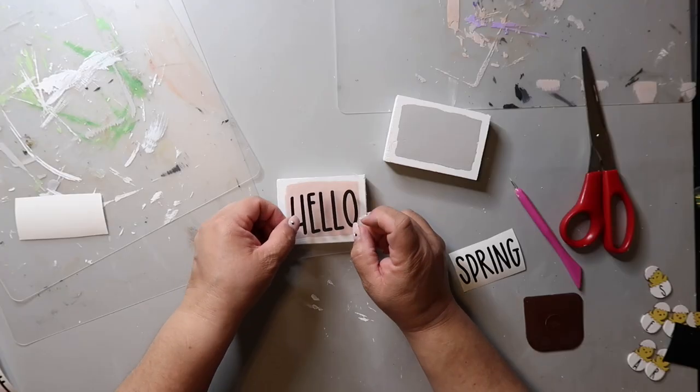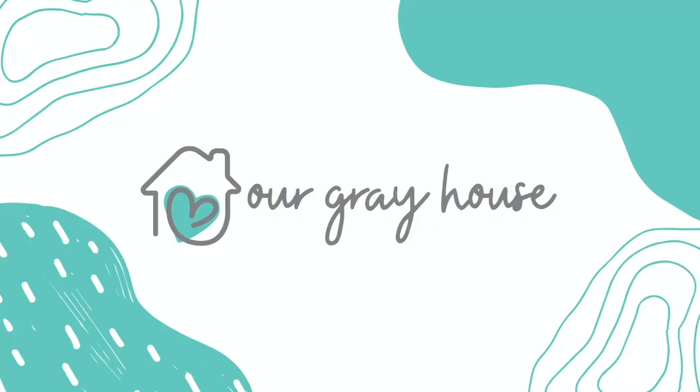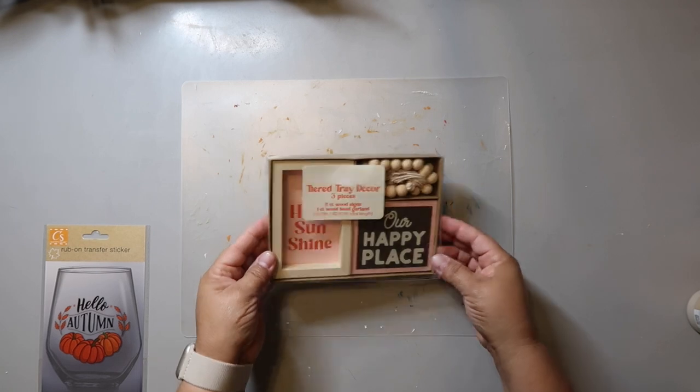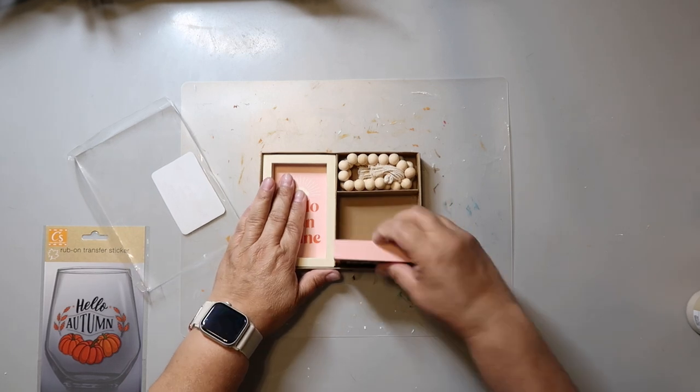Hey y'all, I am excited about today's video because it is part of the five under five dollar playlist challenge, where we have to create projects that are under five dollars each to make. I love creating home decor that looks super cute and adorable and is affordable — on a budget. My name is Lisa and this is Our Grey House. This video is primarily Dollar Tree stuff, but I did get this little decor set from Target Dollar Spot.